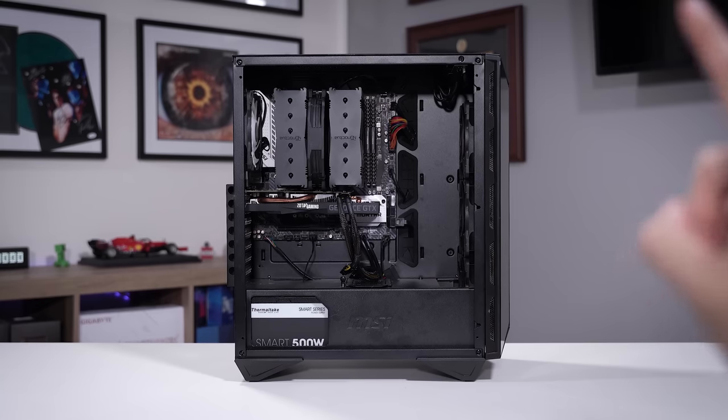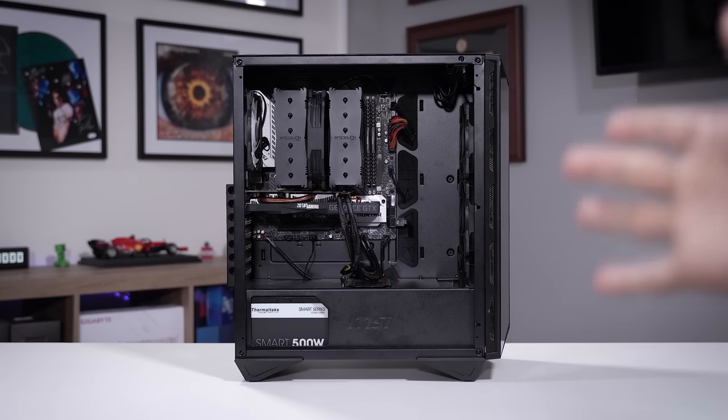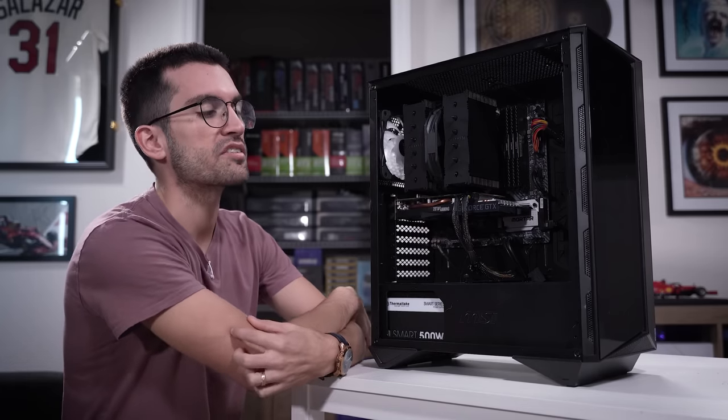This here is another viewer's broken gaming PC, and I'll be honest, not sure if we're going to be able to fix this. The story goes this rig was working just fine for a few years until the owner recently wanted to gift it to his son for Christmas.